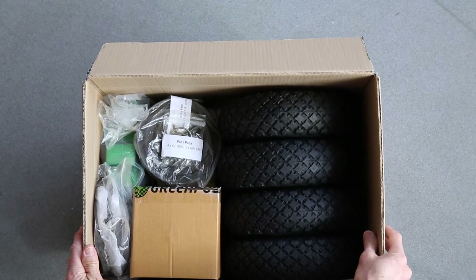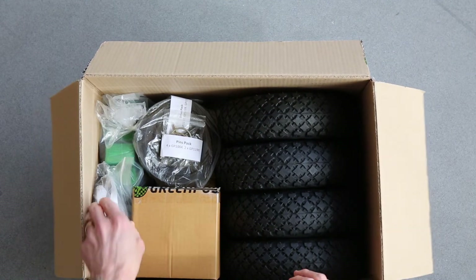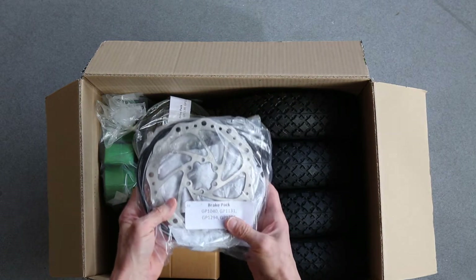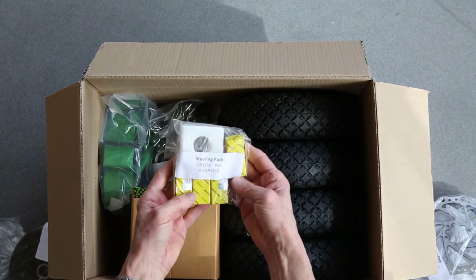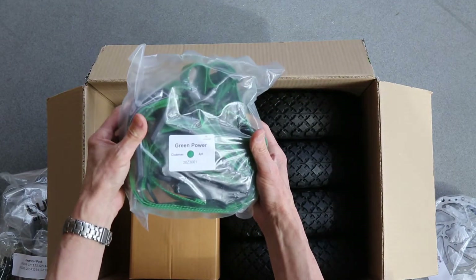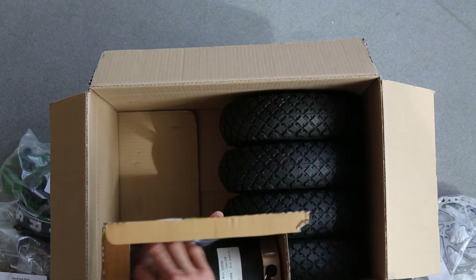We're going to unpack the contents of the Goblin component box and pull out various sub-packs, each of which is labelled. You can see this is the brake pack, pins pack, drive pack, a steering components pack, the rear axle pack, the electrical components, the safety harness, and then we have the motor inside, surprisingly.